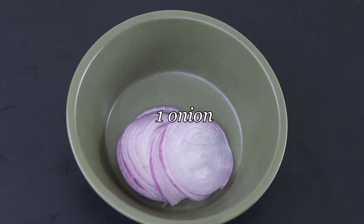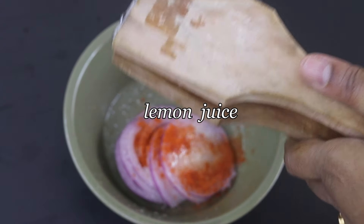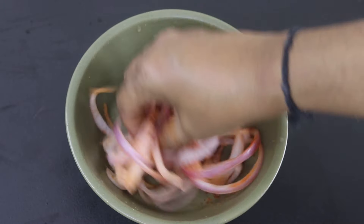I have sliced one onion thinly. To season the onion, I'm adding in a fat pinch of sea salt, one fourth teaspoon Kashmiri chili powder, a squeeze of lemon juice, and mixing everything really well with my hand. I'm going to keep the seasoned onions aside.